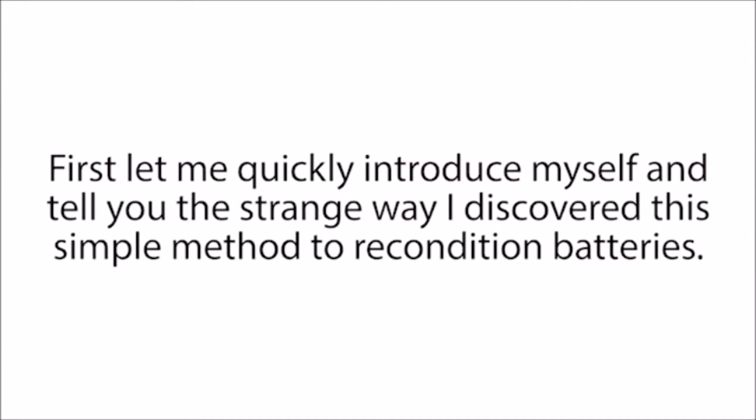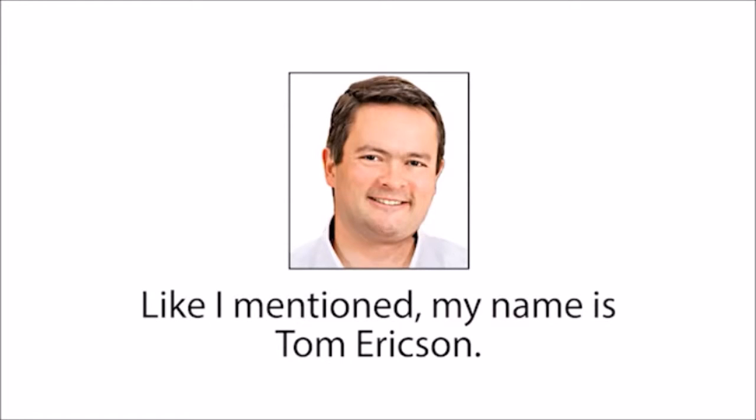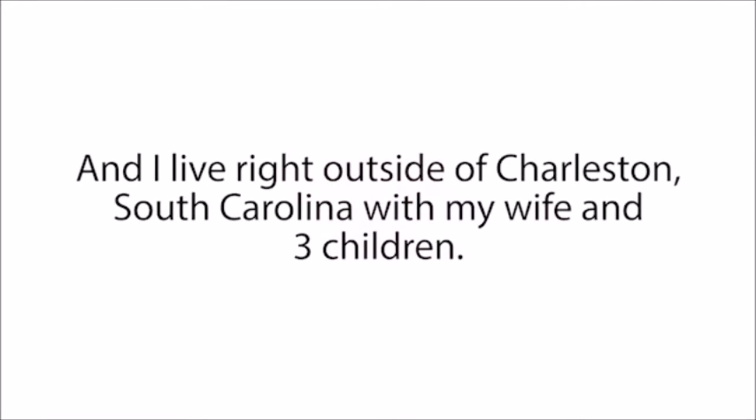First, let me quickly introduce myself and tell you the strange way I discovered this simple method to recondition batteries. Like I mentioned, my name is Tom Erickson, and I live right outside of Charleston, South Carolina, with my wife and three children.